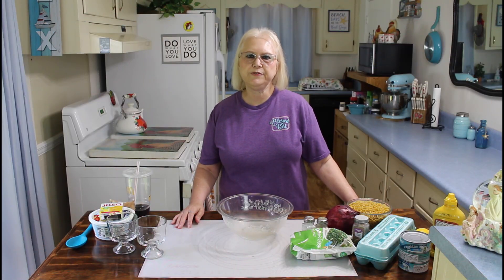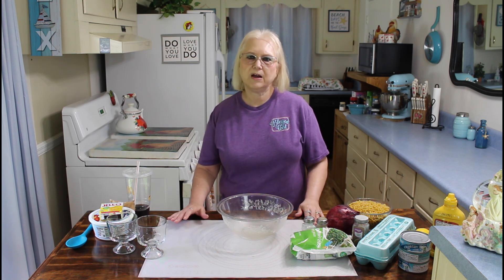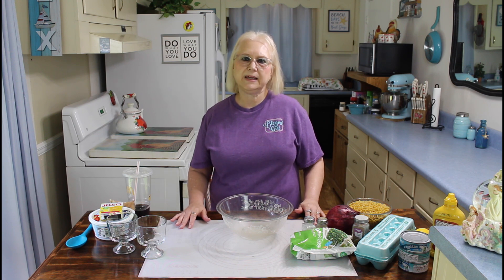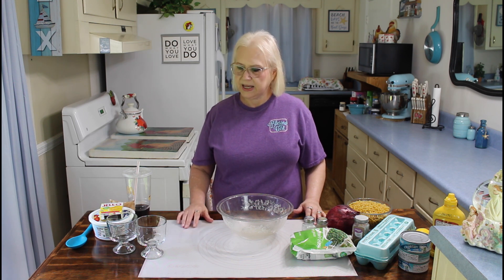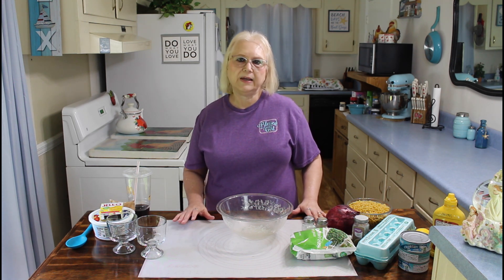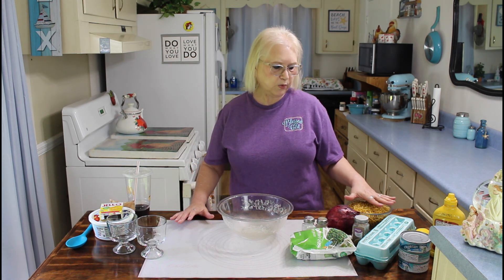Hi everyone, I'm Marie from Southern Country Living, and today for our dinner meal, I'm making a classic macaroni salad, and I'm also making a cool lemon dessert.